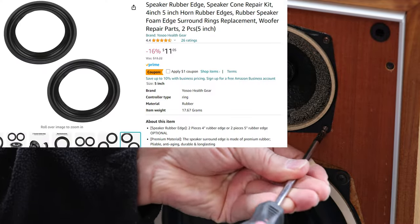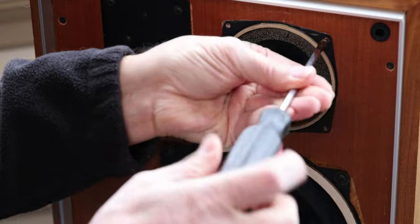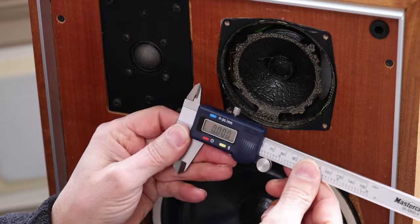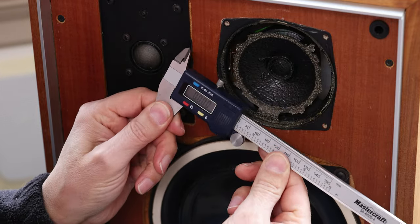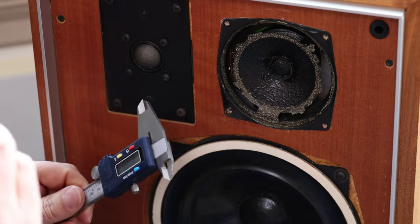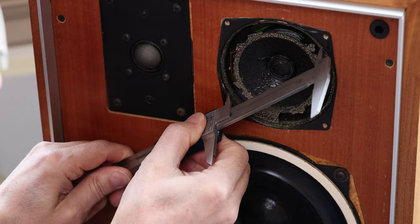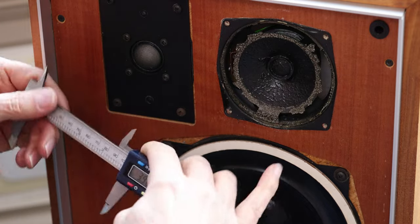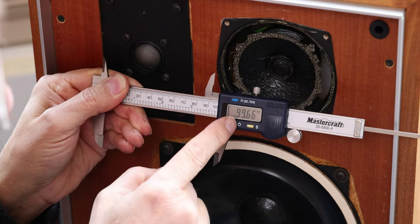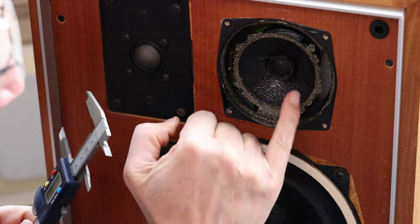You can buy the parts, but you have to measure the speaker exactly, and I'll show you how. What you want to get is one of those calipers — you can get one on Amazon, they're pretty inexpensive. I'll put a link in the description below. There are a couple of critical measurements. The caliper lets you measure both sides, and this one is 99.66 — basically 100 millimeters.